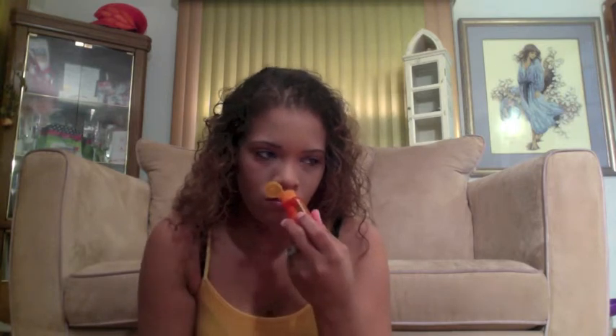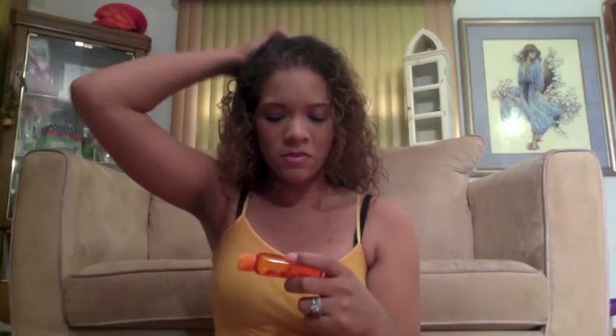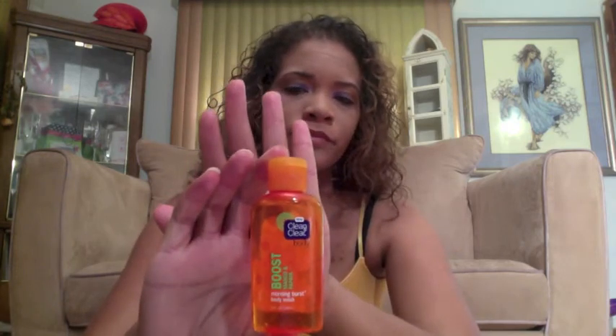On top of the Clean & Clear cleanser, I've been using the Clean & Clear Morning Burst Body Wash — Boost Mango & Papaya. It has more of a citrus smell, but you can smell the mango. It's really good, I love this stuff, and it's not harsh on my skin. I have acne and eczema, so I was using Proactive, but that was really harsh. I switched to Clean & Clear and it's been doing great — it doesn't burn my eczema or dry out my skin at all.